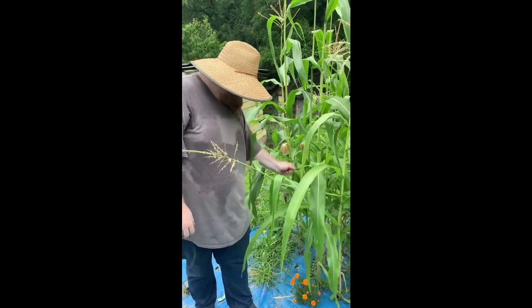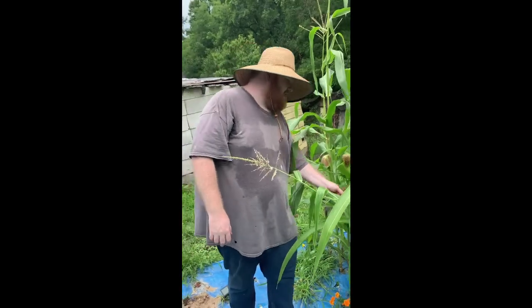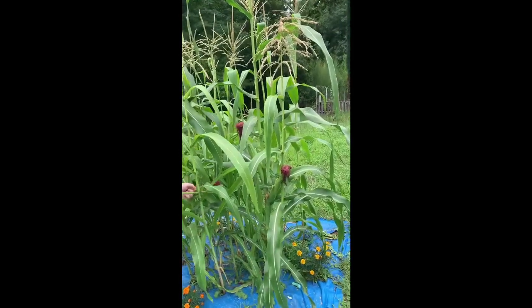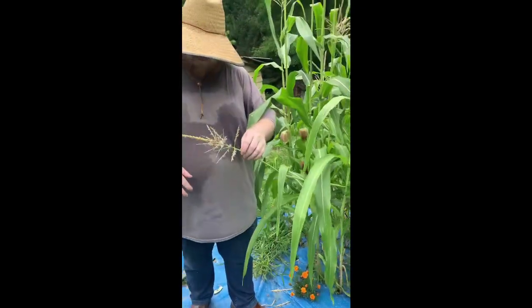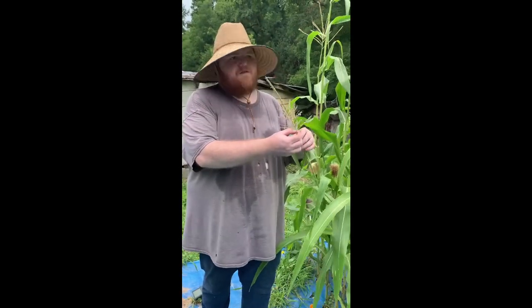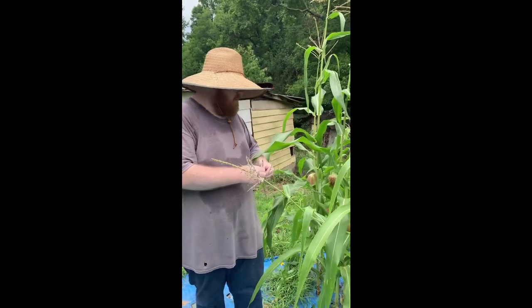They're beautiful. That's the most beautiful tassels I've ever seen on corn. I was talking about these ribbons over here — it looks like it's made with corn there. This is heirloom, so it's not the modern sweet corn. This is the heirloom sweet corn.